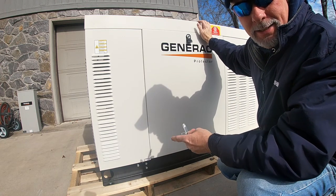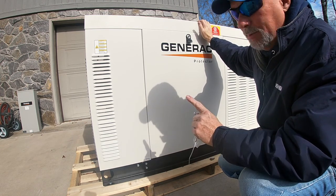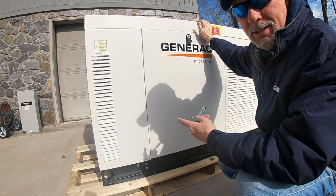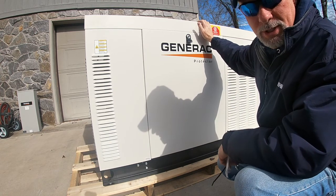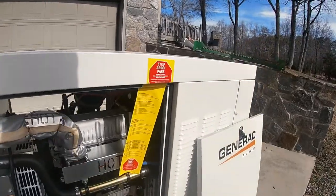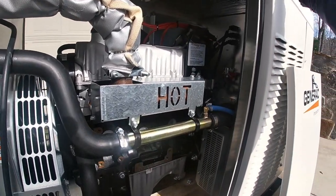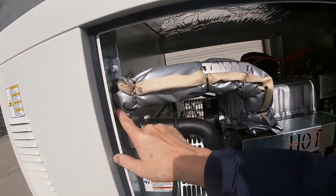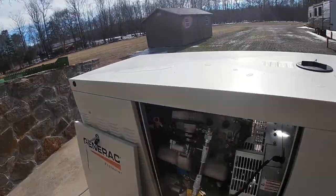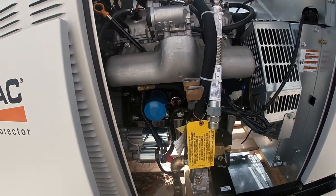I want you guys to see inside this thing because it is pretty impressive. When you go to a commercial grade industrial unit, you go from an air-cooled engine — like what's on my dad's house — to a water-cooled or liquid-cooled engine. This one has antifreeze. It's like a little Honda four-cylinder motor in it. It's got its own radiator, its own muffler tailpipe system. It really looks like it's got its own little tractor motor in it. It has a radiator up front, cooling lines for the motor, a reservoir container with antifreeze, and over on the other side is the main intake carburetor or fuel injector.